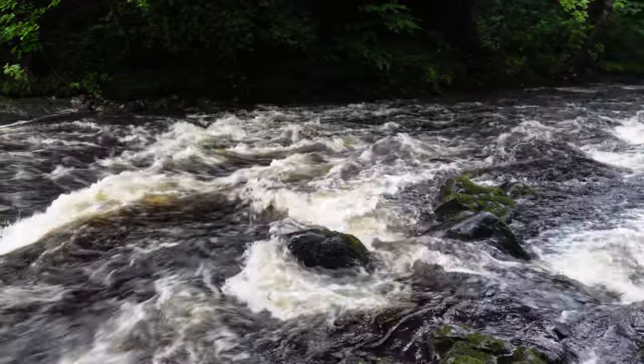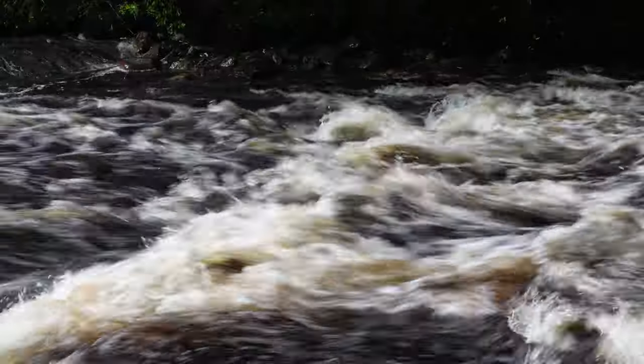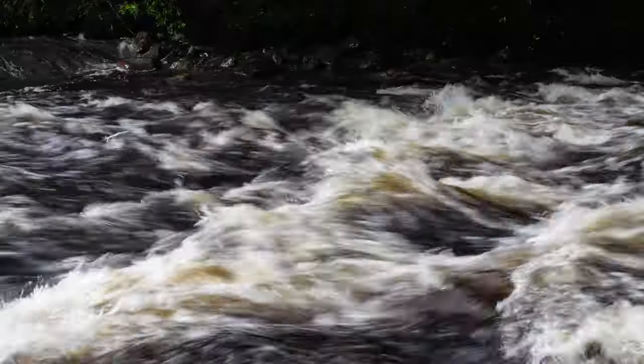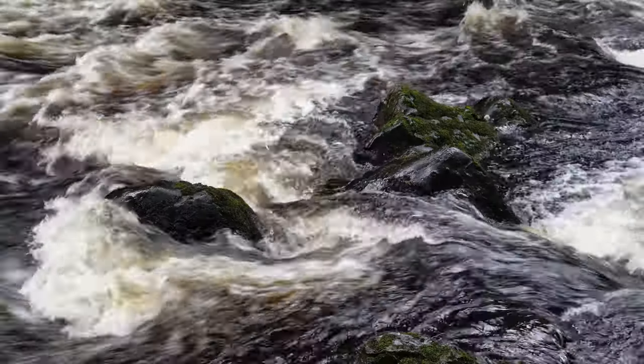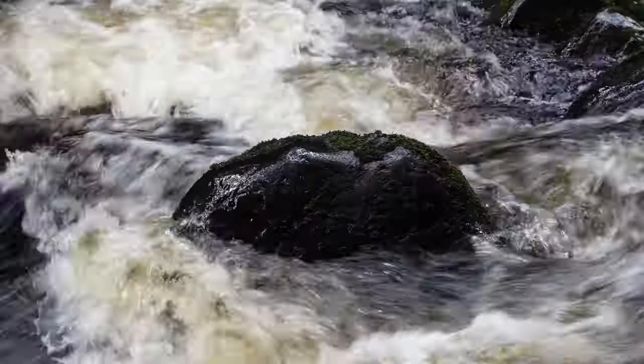Water level is going to be critically important in this project for a number of reasons. First of all, too much water coming down the river and that will just be a whitewash — there'll be no inky blackness, no contrast between the river and the white water. We don't want too much water. I've also got these rocks here in the foreground — they're going to form the key element in my foreground. Too much water and it will go over the top of them and you won't be able to see them. What I'm looking for is just enough water to go around the sides to create that split, which will make that foreground a bit more dynamic.